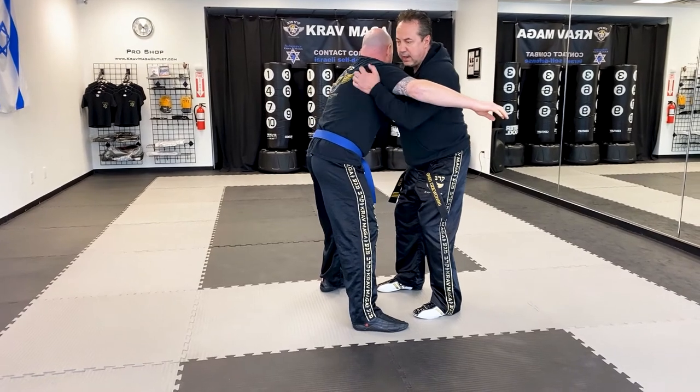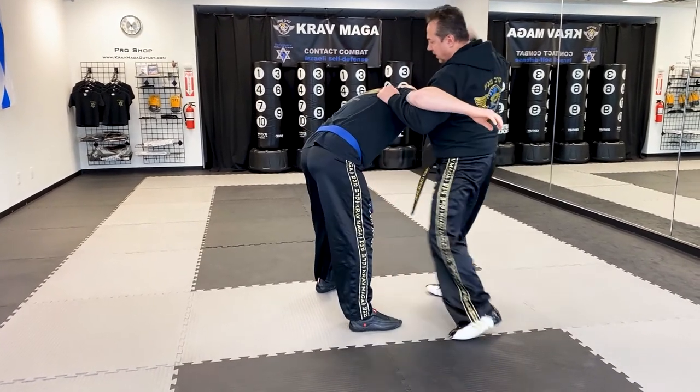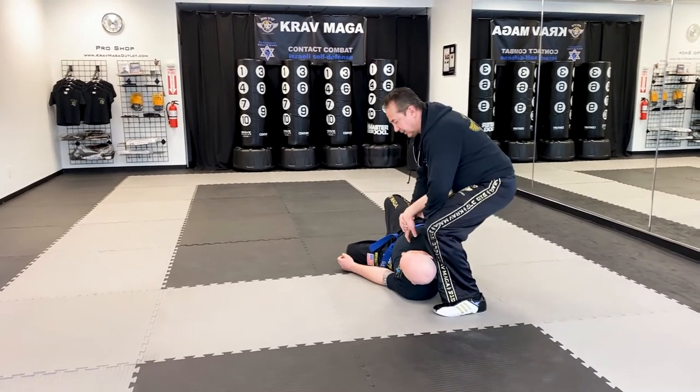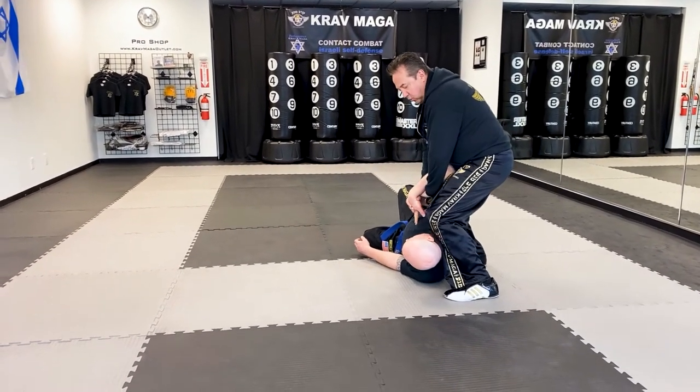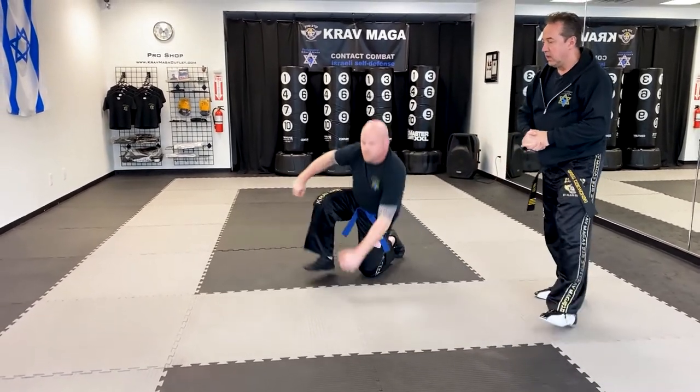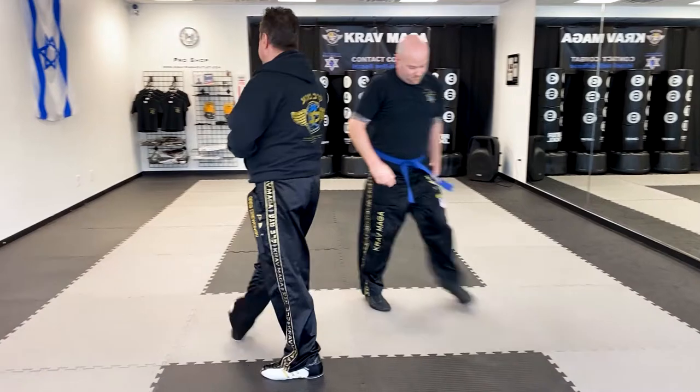From here I'll grab his meat, knee, hammer fist, elbow, and I can bring him down. From here I can come to the control or just finish with the combatives and clear. I'm going to change sides so you can see it from another angle.